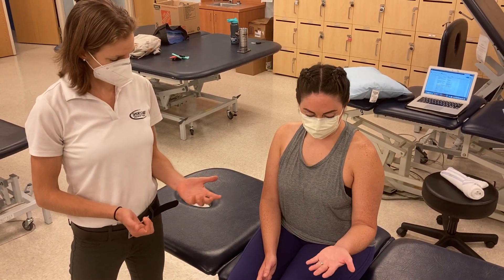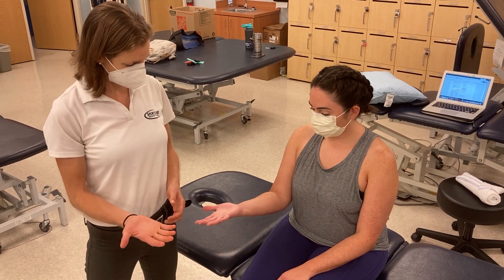Can you turn your palm up for me? And then on the right side can you do that same motion? Really good.